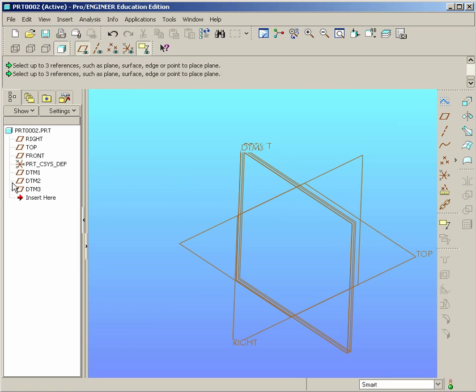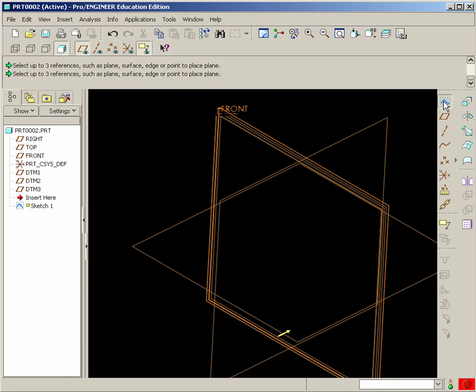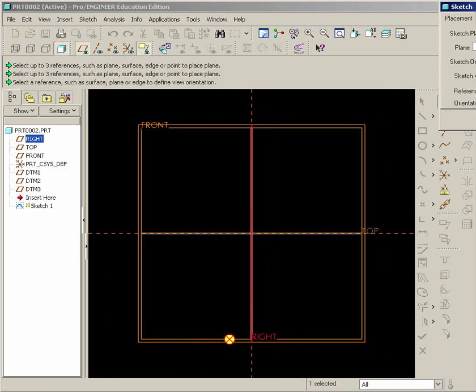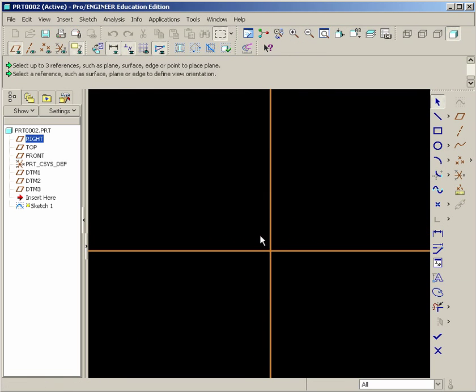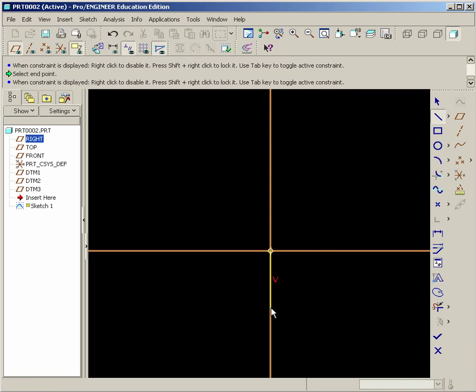We'll begin by selecting our front plane and starting our sketch on it. We'll draw the back side of the boat hull. Hit Sketch and zoom up until you don't see the dashed lines. We begin by drawing a vertical line down. Middle click to stop it, then go back to the center and click on a horizontal line. Make sure you don't get the L1 — that would indicate a relationship of equal.